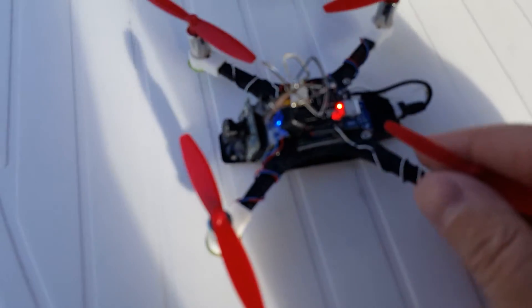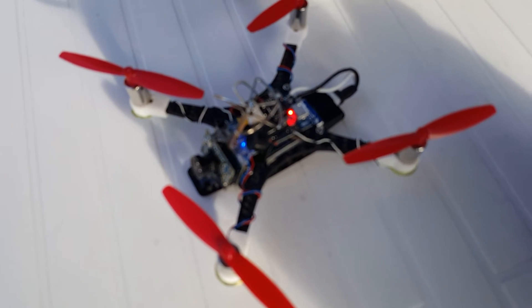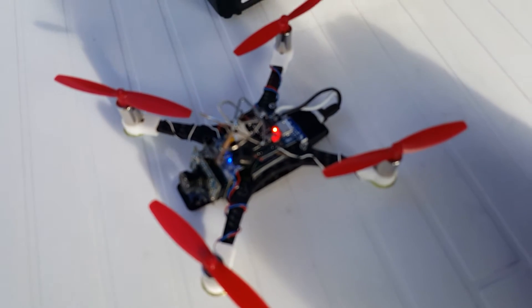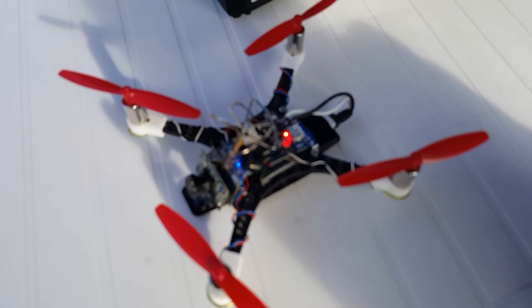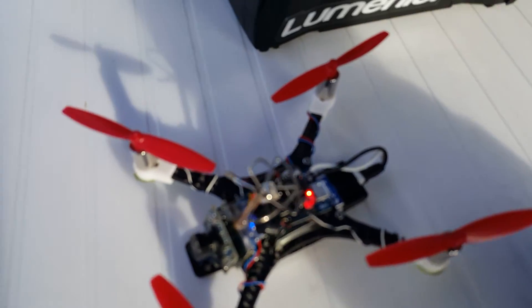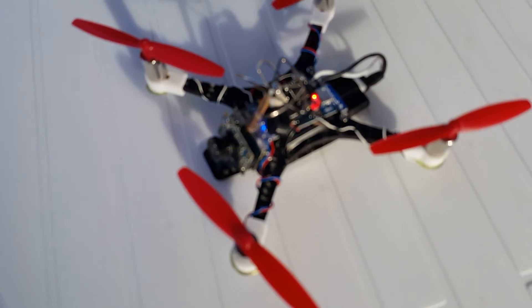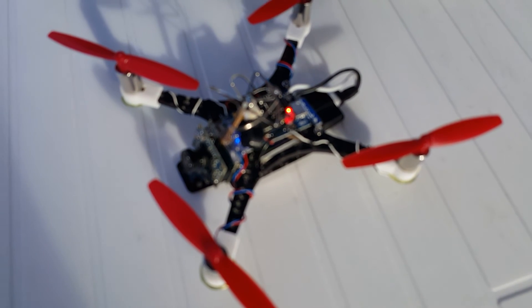I'm just going to rebuild this and then probably do another video. I wish I had a DVR, but I don't — I would really like to show what this camera looks like. Anyway, thanks for watching. Until next time.